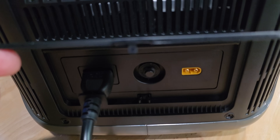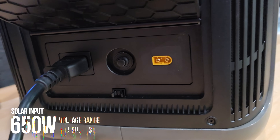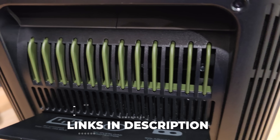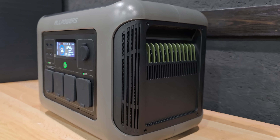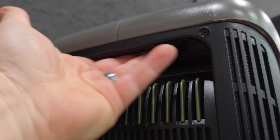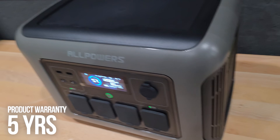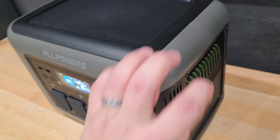The screen is easily seen indoors and outdoors. Located on the left side of the unit are the AC input and solar inputs. Overall, the casing is nicely designed — cosmetically it's a nice looking power station. The handles have a soft pad on the underside that makes it comfortable to handle. AllPowers offers a five-year warranty on the R1500 Lite and the casing is pretty solid.